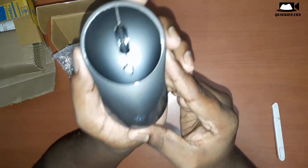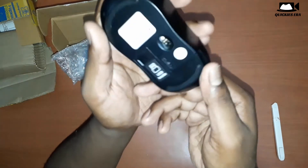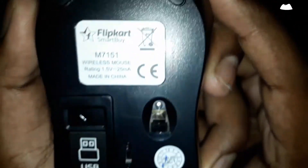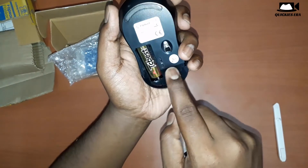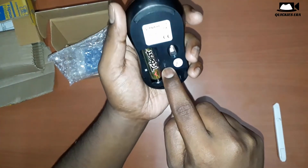This is the mouse itself — a typical normal mouse with a DPI switch. The DPI switch lets you change the speed of the cursor. A great thing about this mouse is that Flipkart includes a battery with it, and it also has an on/off switch, which is a very nice feature.